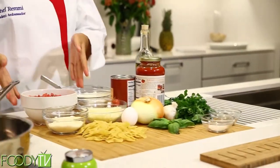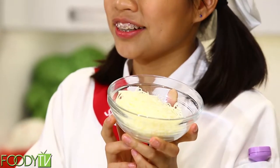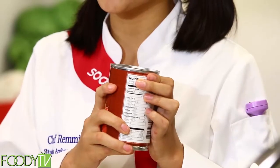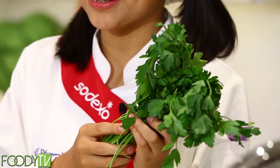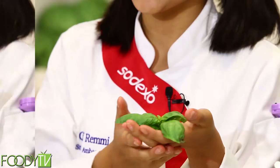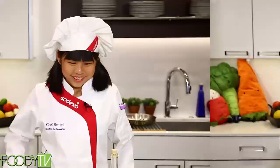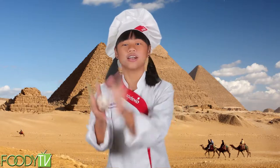We'll need to have ground beef, parmesan cheese, mozzarella cheese, cottage cheese, canned tomatoes, marinara sauce, olive oil, parsley, an onion, fresh basil, an egg, garlic, some bow tie pasta, and of course some salt and pepper. Did you know that the Egyptian slaves built the pyramids on a diet of garlic, water, and bread?